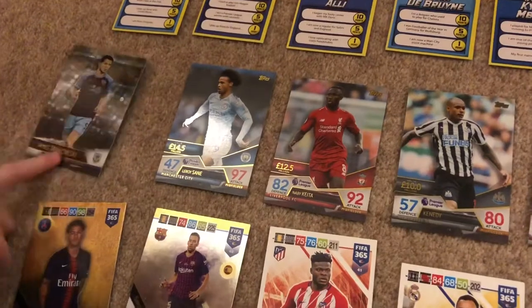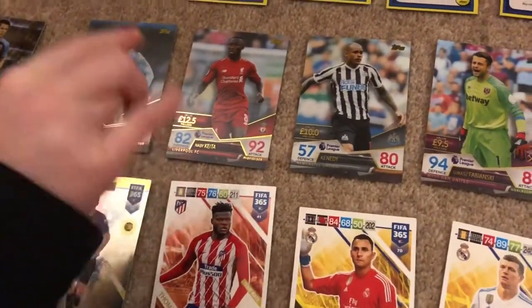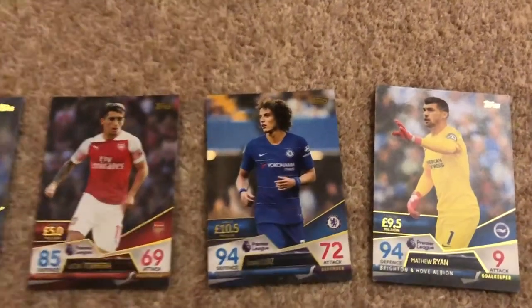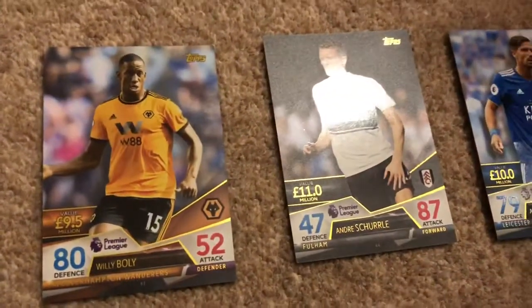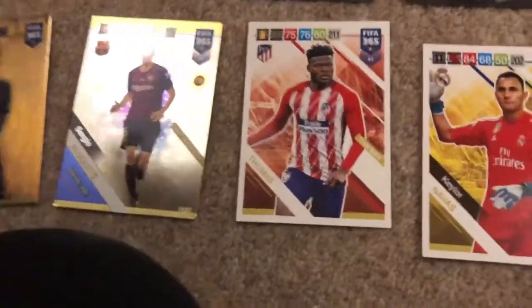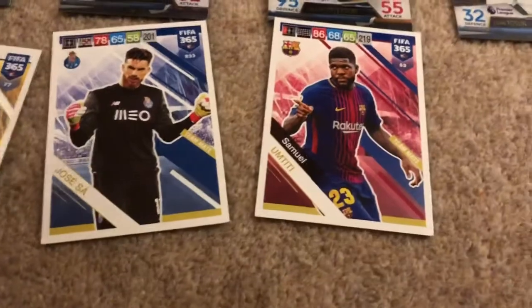Now these cards - we have Leroy Sané, Kennedy Prvbnsky, Patterson, Victoria, David Lewis, Matthew Ryan. Then down here with Neymar, a FIFA card, Sergio Busquets, Thomas, Navas, Toni Kroos, Samuel - now let's move on to the main cards.